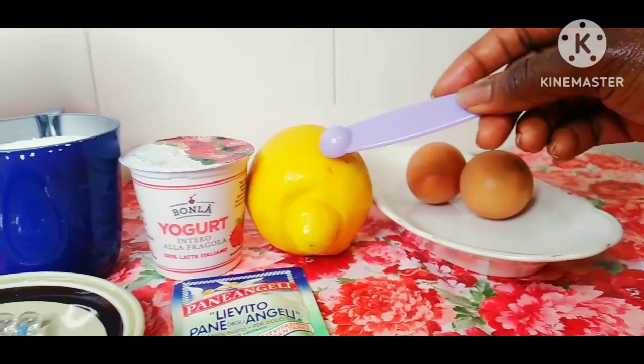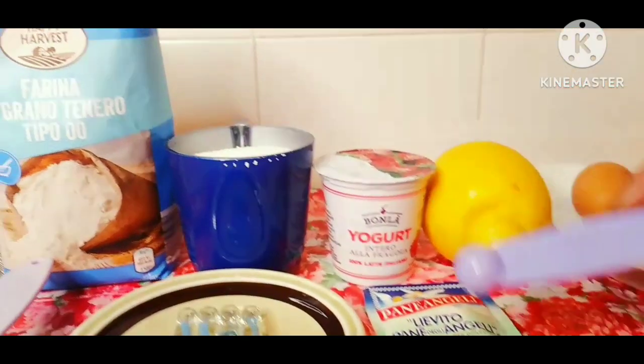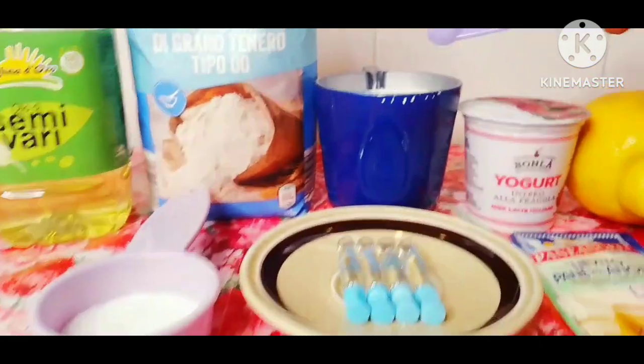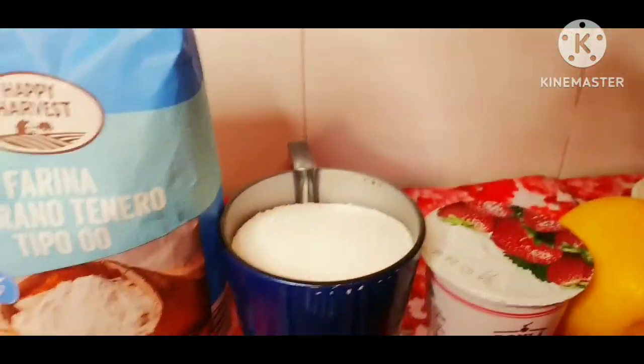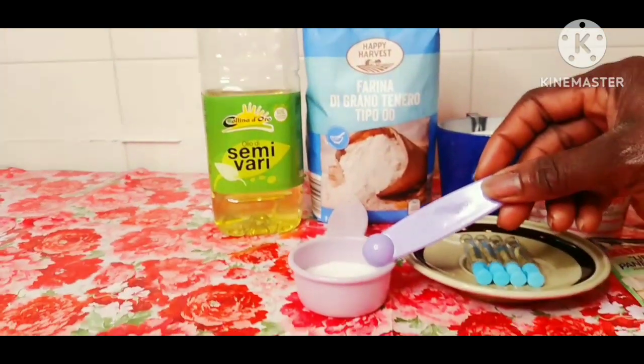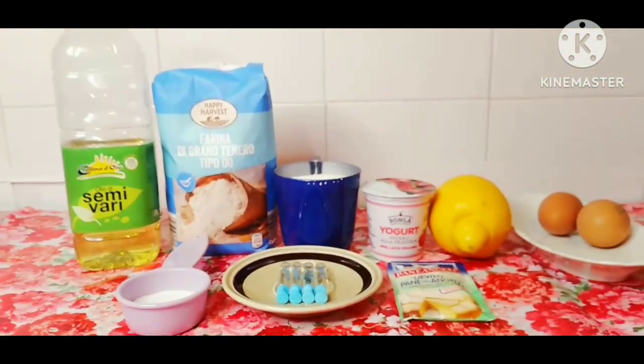2 eggs, lemon, yogurt 350g, baking powder 16g, vanilla aroma 8mg, sugar 150g, flour 450g, vegetable oil, salt a pinch. These are the recipes.